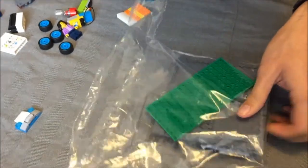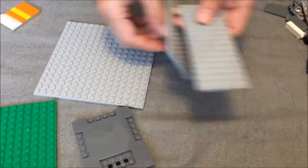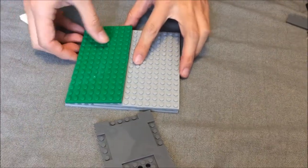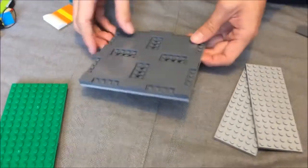We picked this set partly because we wanted to look at the road plates. 60291 includes a 16x16 and a 16x8. You can fit various tiles — though the set only comes with blank ones — into the interior or exterior notches to join or decorate the plates.